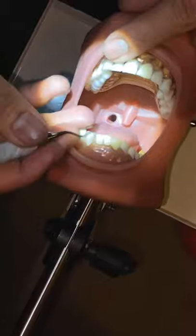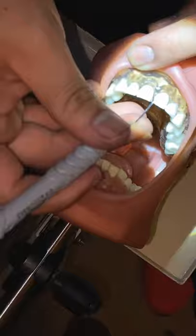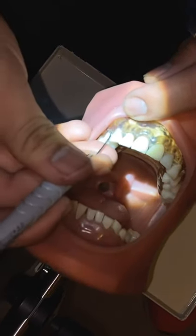I'm moving to 12 o'clock to work on the surfaces away from me, and the chin is still tilted up.